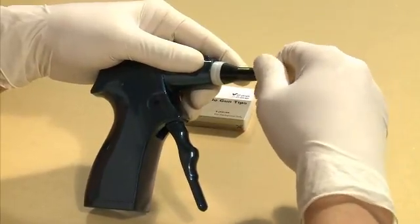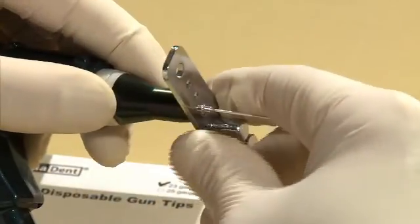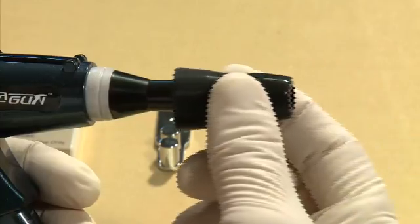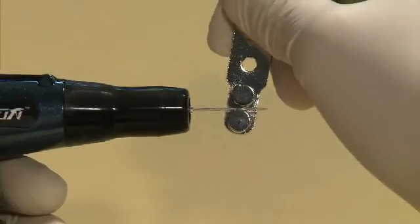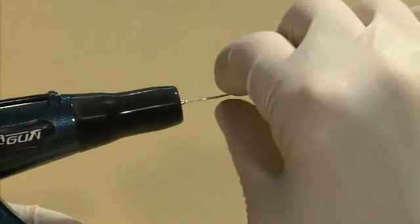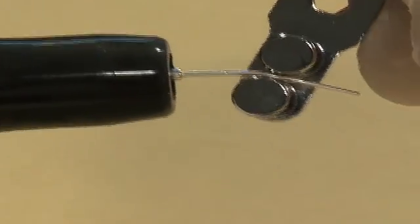Insert the gun tip into the handpiece and use the multi-purpose wrench to securely tighten it into place. Place the safety cap on top of the heat chamber to prevent possible injuries and burns. Use the multi-purpose wrench to bend the tip to the desired shape and angle — bending the gun tip by hand will result in damage to the tip, therefore the multi-purpose wrench must be used.